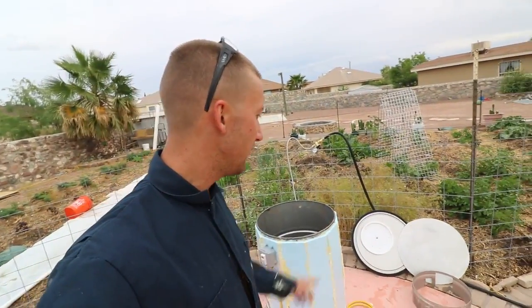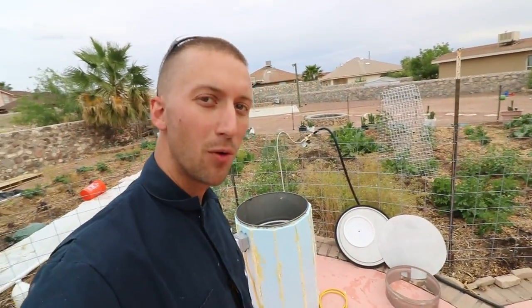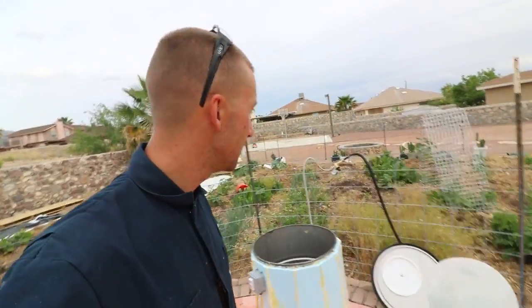Welcome back. This is the final part of the 55-gallon drum build-out. I just finished building the lid, the false bottom, and the false bottom support. If anybody wants to make something like this, you can get all the parts listed on the link below at kit.com slash Myers Mushrooms.